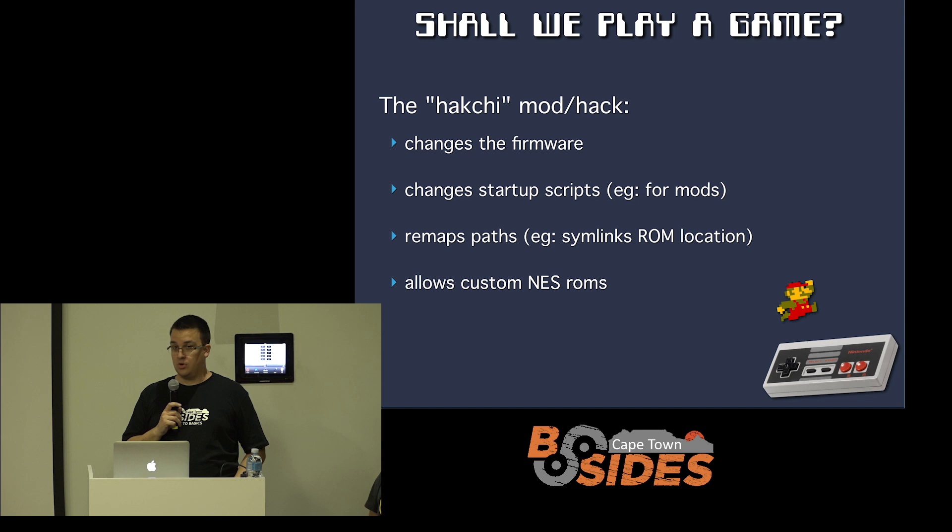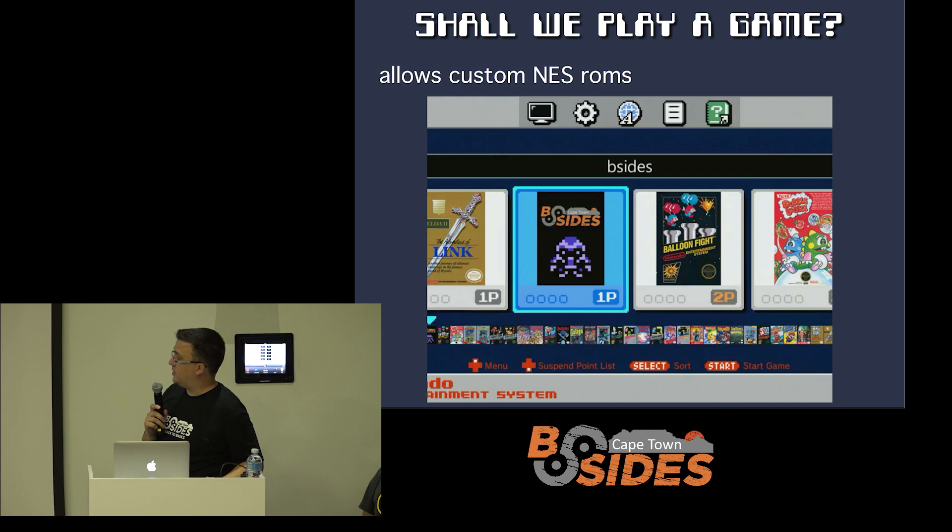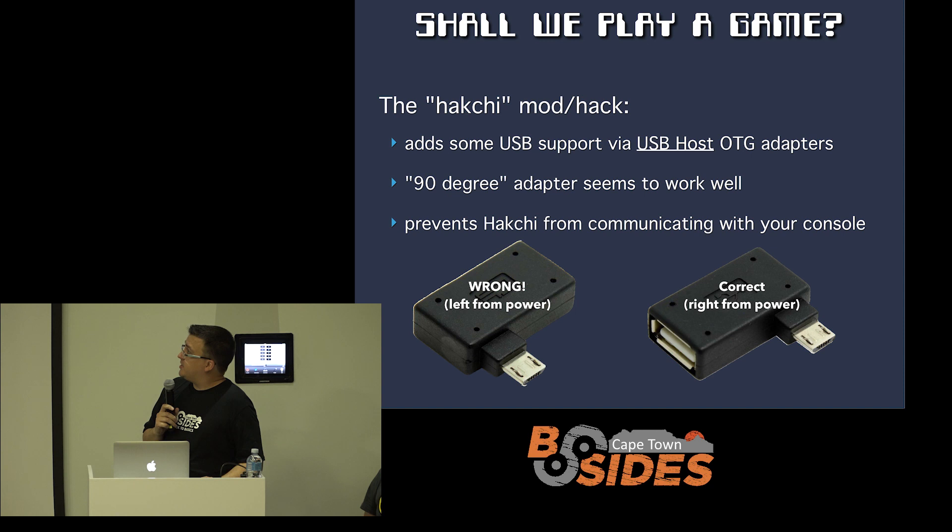What it does is change the firmware, change startup scripts, remap some paths, and ultimately allow you to put custom NES ROMs on the device — changing the normal behavior without necessarily putting your device at risk. I made a custom ROM for the B-Sides game in 2016, visible in the ribbon and playing in their emulator. That's the first use case you'd have for wanting to hack your device: putting all your favorite ROMs onto it. It's also got some USB functionality if you have the right adapter, and Dale's going to speak about USB OTG host mode. These 90-degree adapters seem to work really well — they're just a little tricky to find.